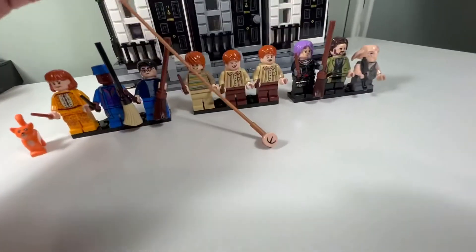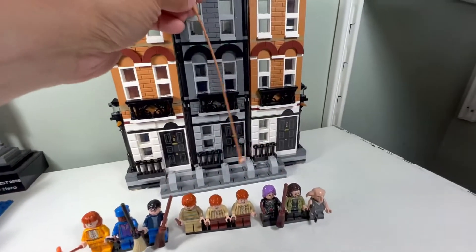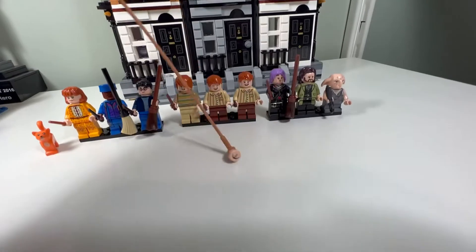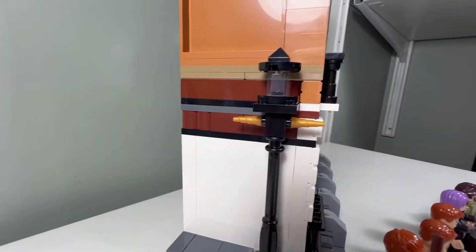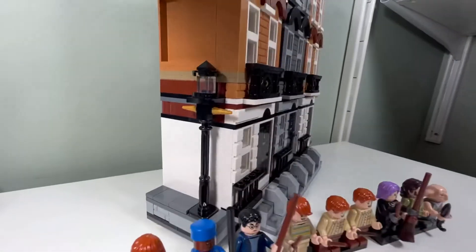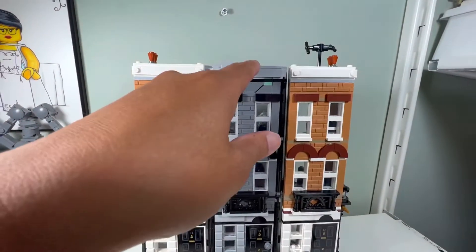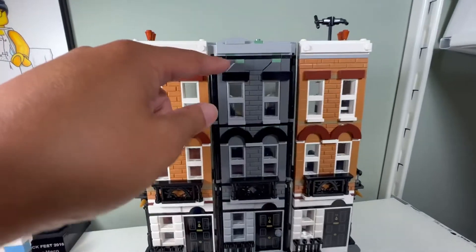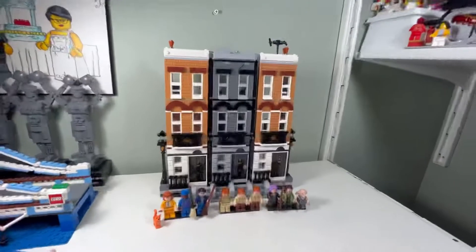I don't like this ear thing — it's supposed to be at the top of the building and the Weasleys use it to hear, but it doesn't really look like an ear, it's kind of weird. I don't like these lamps either; they have the Unikitty horns which looks kind of weird. I don't like the random sand green pieces just going in there. I do like how they did the reverse slopes though — that's nice.